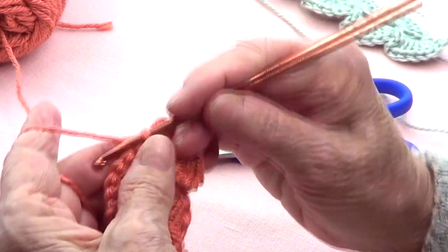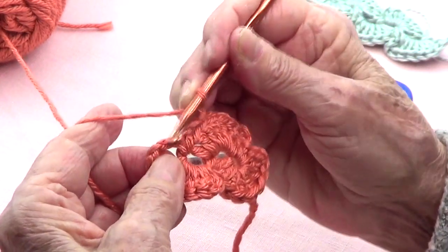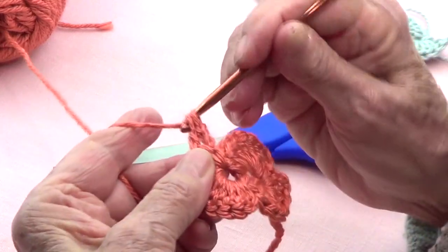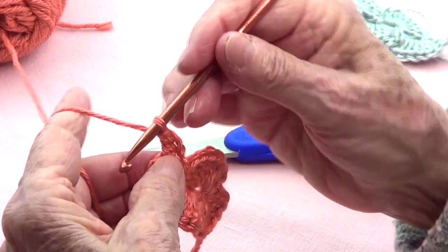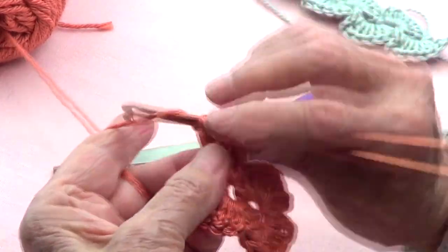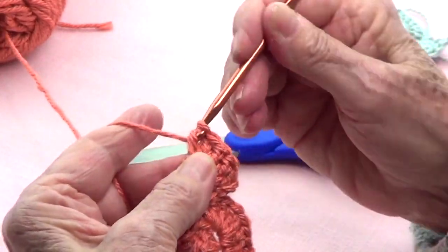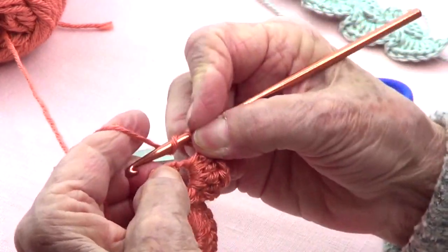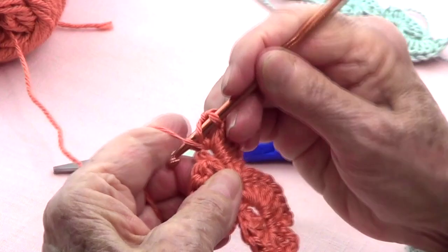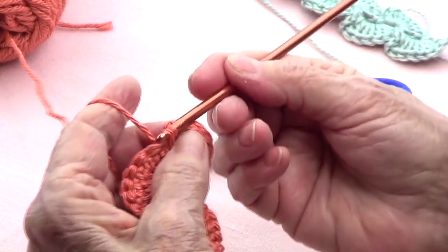Let's do that again: one, two, three chains up, turn, and into those three chains on the left hand side make your eight double crochets in total. That's one from the chain, two, three, four, five, six, seven, and eight. Chain three — one, two, three — and bring it back into that same space with a slip stitch.